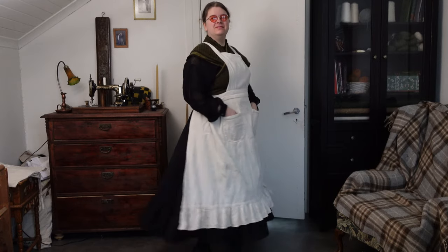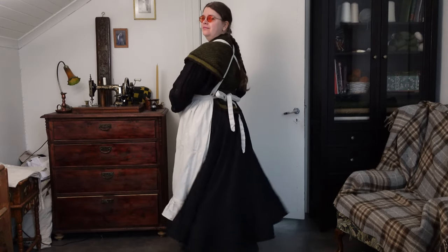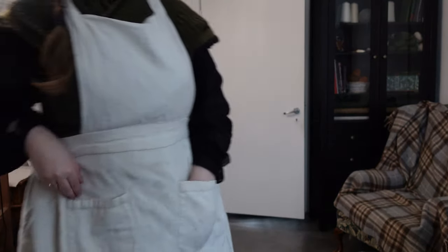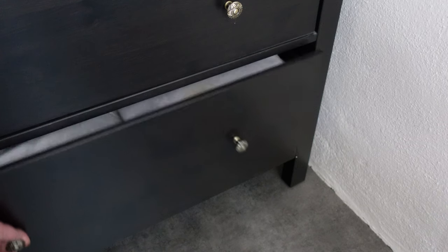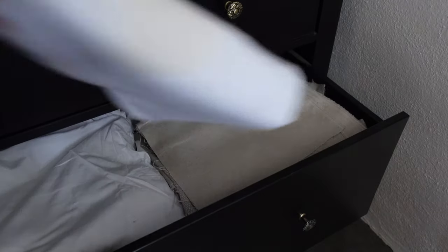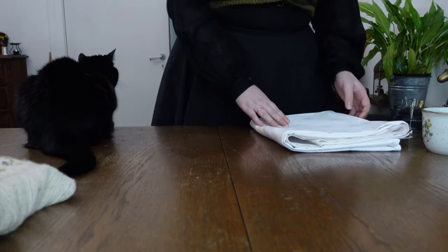Whenever I cook something or do anything else using my trusty kitchen apron, I get some lovely comments asking how I made it. But that apron is over a decade old, from way before I even considered doing this wild YouTube thing, so today I thought we could make another somewhat similar apron.